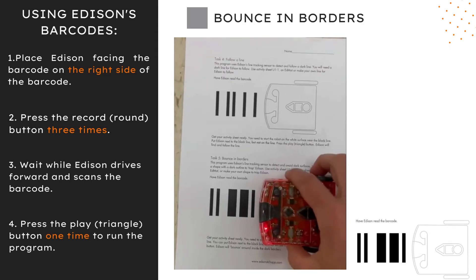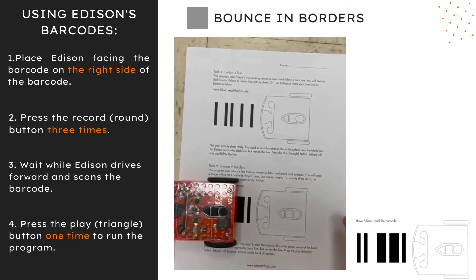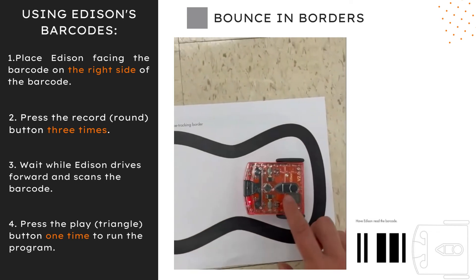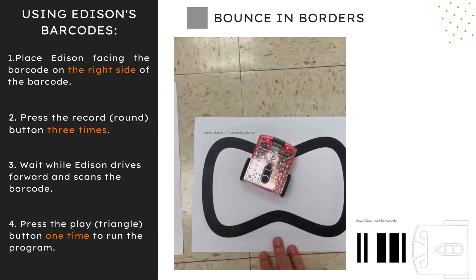Edison Borders uses Edison's program to avoid dark surfaces. You will either need to create your own line or use the activity sheet to trap Edison. Make sure to put Edison inside the black line, then press the play button and watch Edison bounce around inside the dark borders.